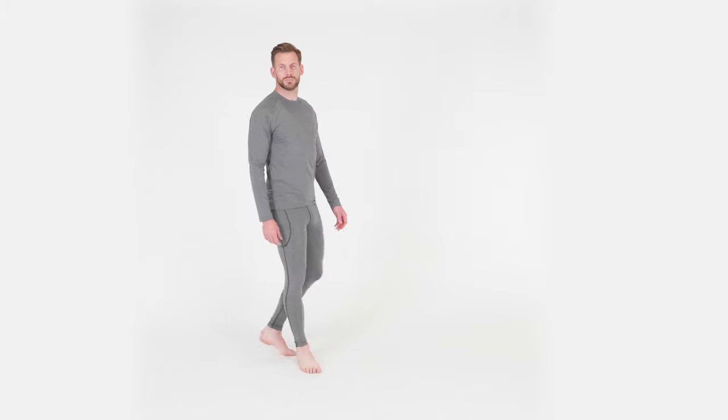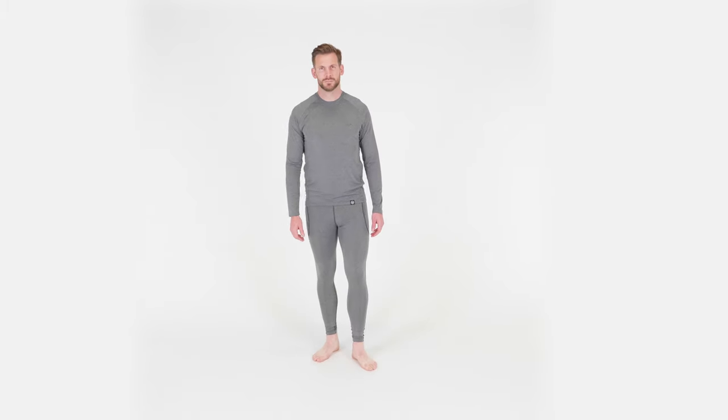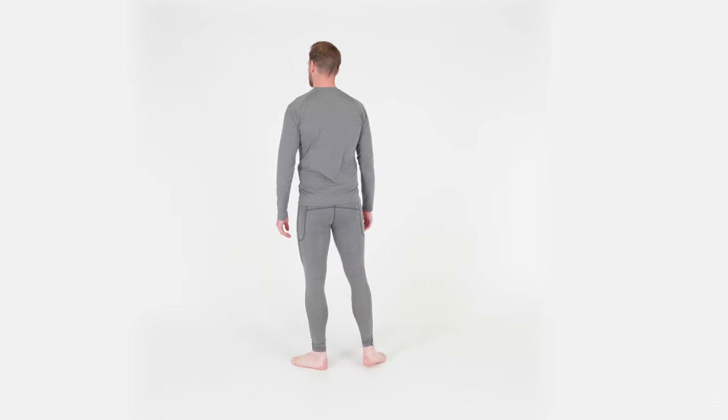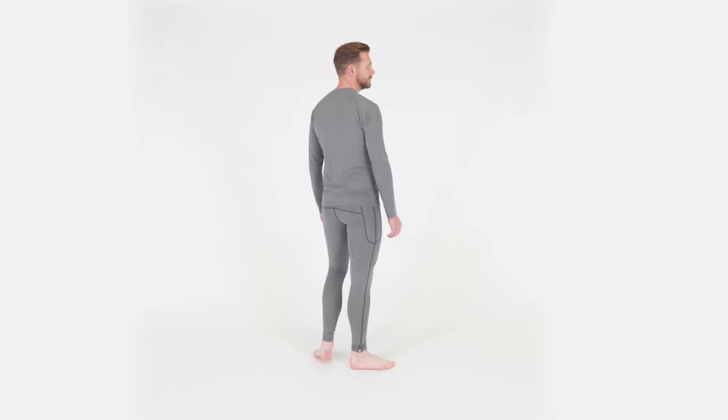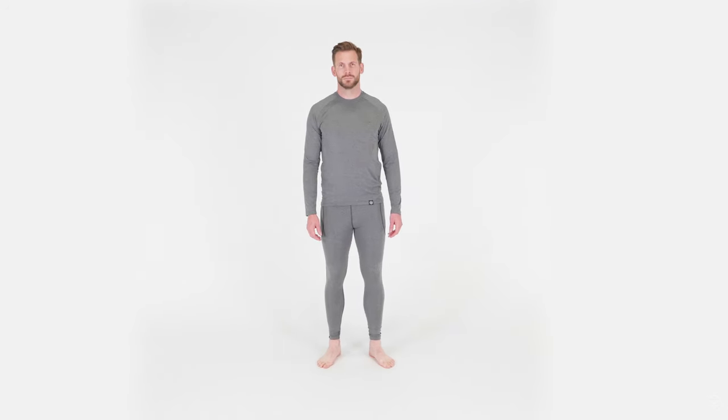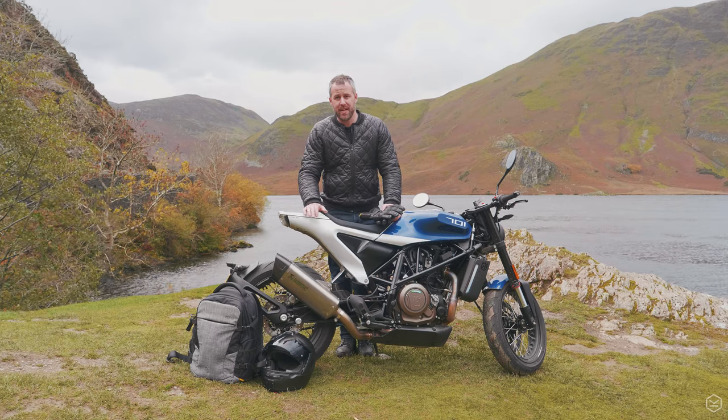I often don't wear base layers but every time I do I'm reminded why they're so awesome. The dual active base layer really helps to regulate your temperature no matter what is going on weather wise and just keeps you really really comfortable.